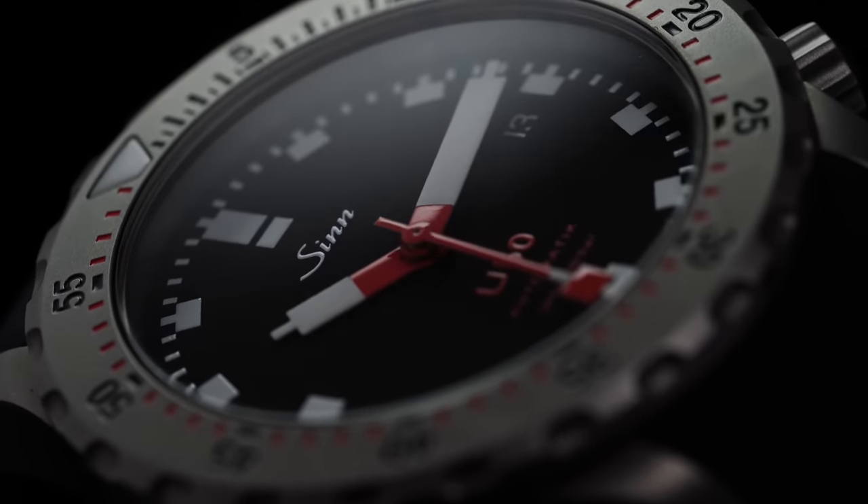The Super-LumiNova on this piece is in no shortage of supply given the large surface area it occupies within the markers and the handset. That said, the lume is not quite as strong as you might expect compared to some competition at this price range, but should still offer plenty of visibility for wearers.